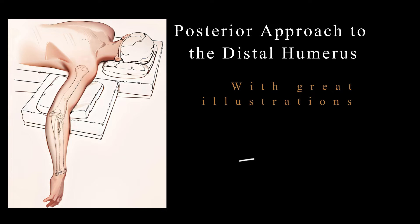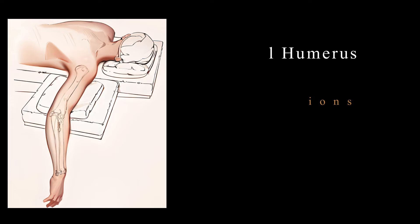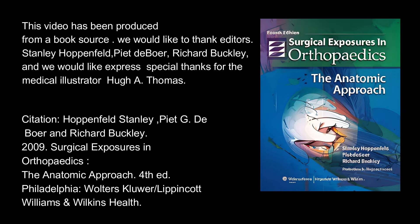Posterior approach to the distal humerus with great illustrations. This video has been produced from a book source. We would like to thank editors Stanley Hoppenfeld, Pete DeBoer, Richard Buckley, and we would like to express special thanks to medical illustrator Huey Thomas.